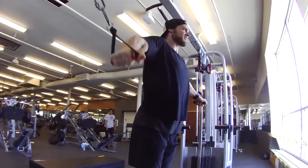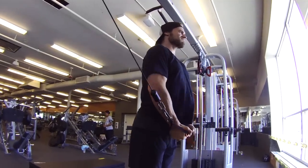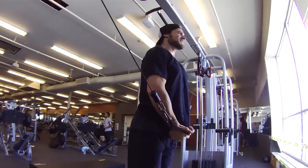This is an isolation exercise, so make sure to keep your arms straight and use only the shoulder joint as the lever to perform the movement.